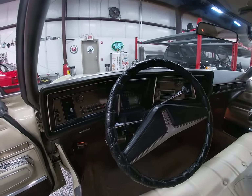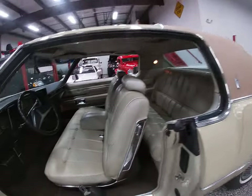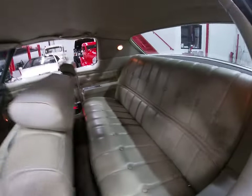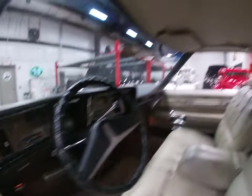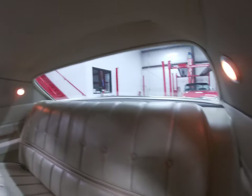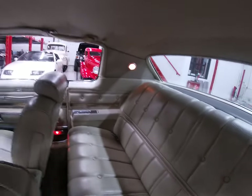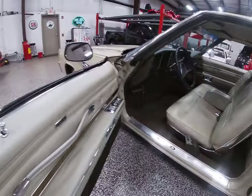Miles are right at 98,400 and some change, which is believed to be original on the car. As far as the interior goes, it's an excellent interior. Seats front and back are like new. Dash has no cracks at all. Headliner and your visors are in perfect condition, sail panels as well. All the interior lights are working properly. The back package tray is like brand new, and we've got shoulder harness belts up there for driver and passenger.